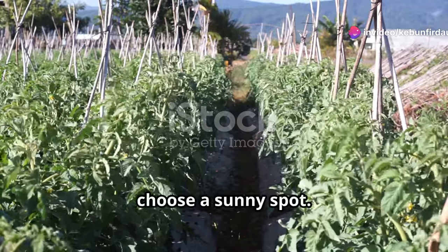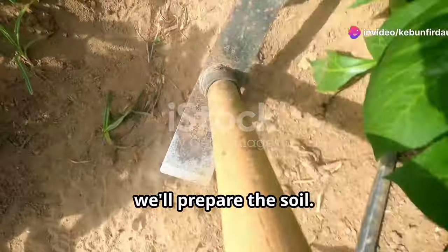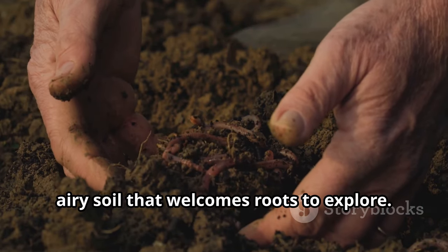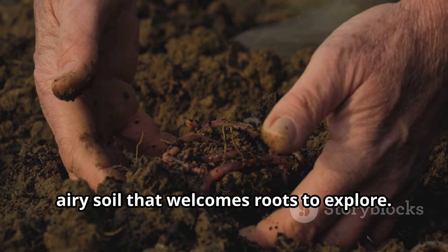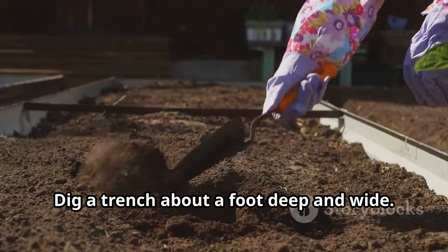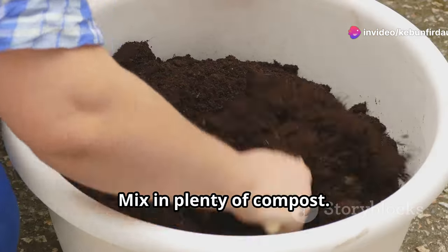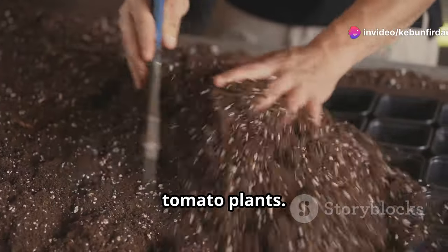First, choose a sunny spot — tomatoes love sunshine. Next, we'll prepare the soil. Forget hard, compacted ground; we want loose, airy soil that welcomes roots to explore. Dig a trench about a foot deep and wide — this is where the magic happens. Mix in plenty of compost. Think of it as a delicious feast for your tomato plants.